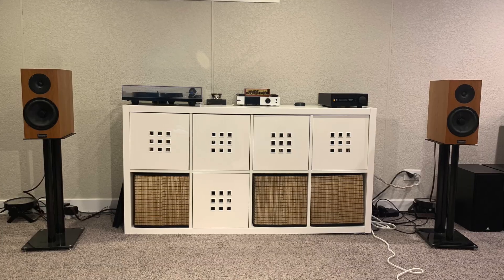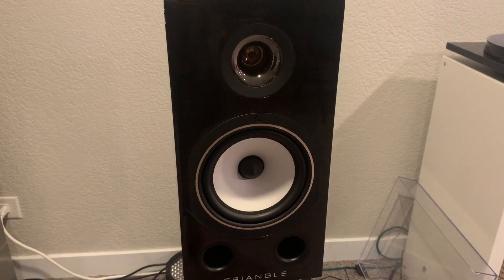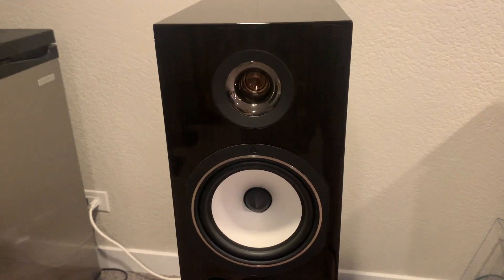Soundstage and imaging were very good on these speakers — perhaps not quite as good as the KEF R3 Meta, which projected a really wide, holographic soundstage. These did a good job of it, just not quite to that level, though for most people it would be very pleasant. Similarly, the Triangle Comet did a little bit better with instrument separation. Not that these are slacking in any way — it's just not quite at that level, and that's not exactly their strength.